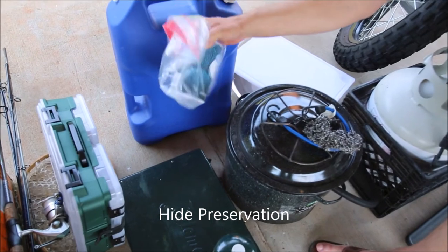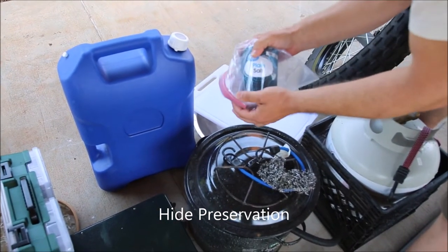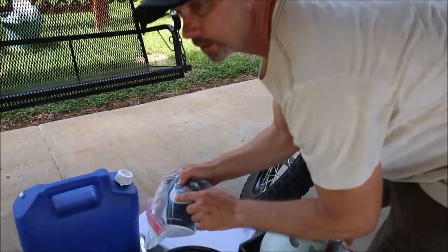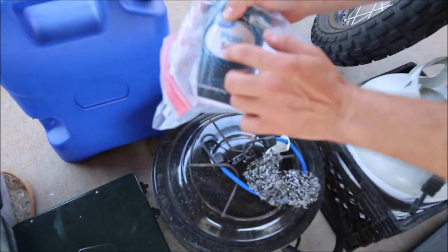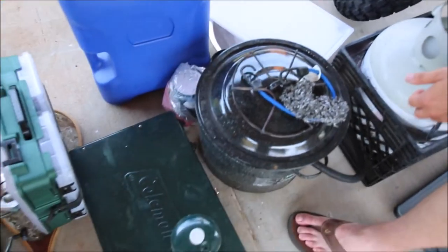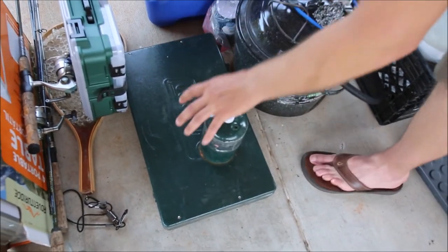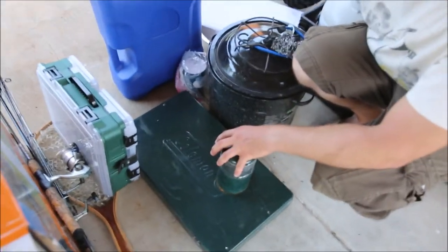Salt — this is plain non-iodized salt. If we got an antelope, I was going to preserve the hide by salting it and putting it in a trash bag. We've got a Coleman burner that we used for cooking while outside. There was some small fishing that happened, so we've got some fishing equipment, and then we've got a collapsible camping table that we took with us.